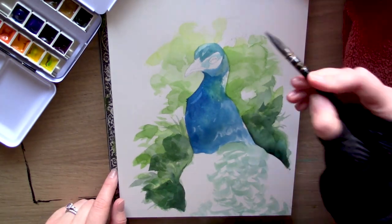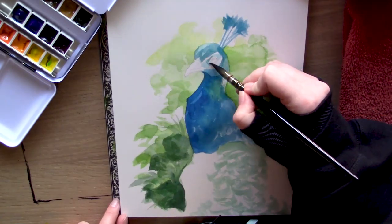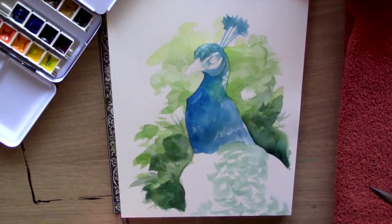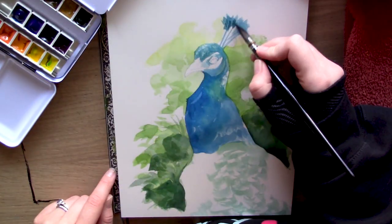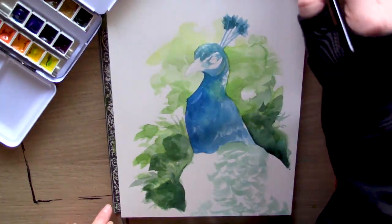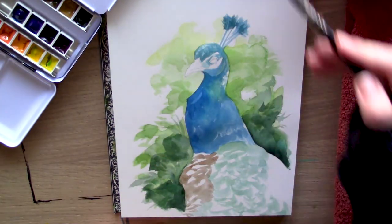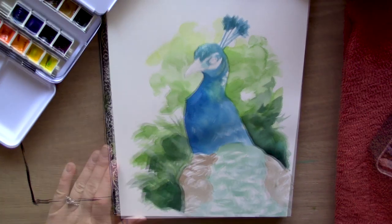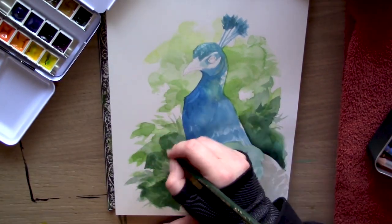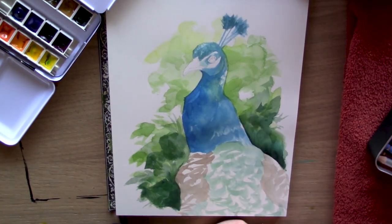I'm very curious to see if you feel the exact same way. If you're an artist who struggles with watercolor, why is that? Do you feel, like me, that your style is not meant for it? Is it the unpredictableness of it? Where you put down your paint is not always where it ends up. Blending and layering is a completely different beast. What is it about watercolor that you find very difficult?